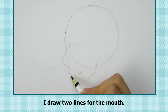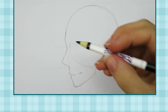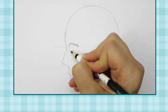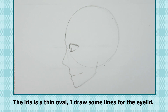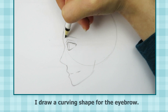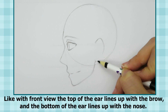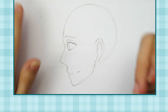I draw two lines for the mouth. Next, I draw the eye — the iris is a thin oval. I draw some lines for the eyelid, then a curving shape for the eyebrow. Like the front view, the top of the ear lines up with the eyebrow and the bottom of the ear lines up with the nose.